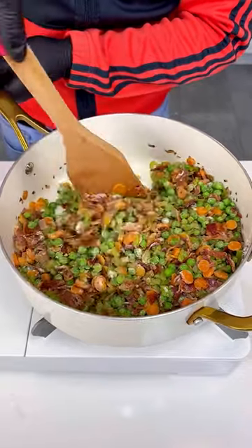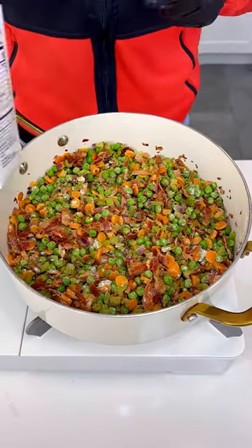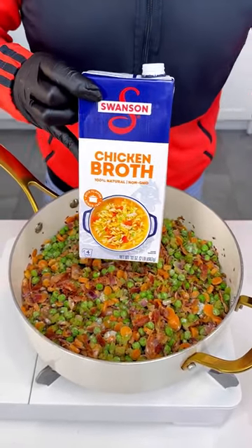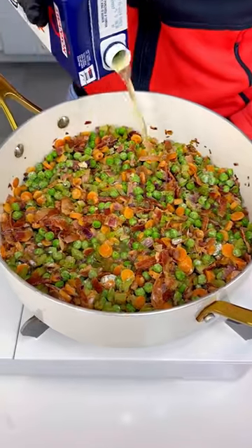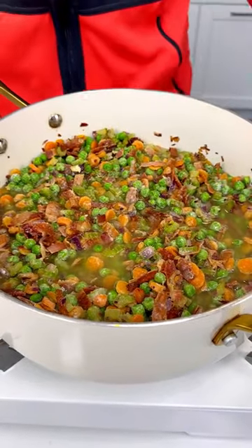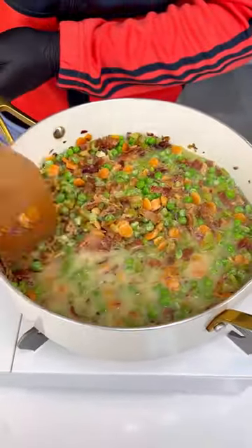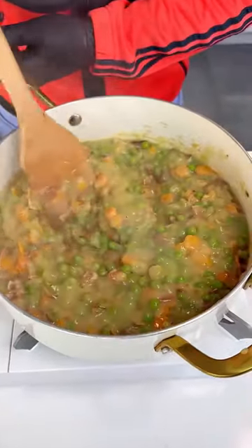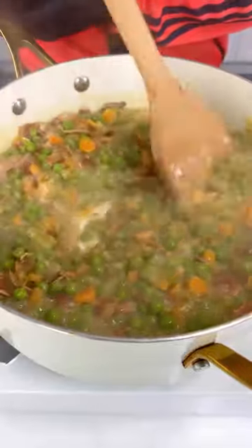Now chicken broth — unfortunately they didn't have the low sodium one, but this is what we'll use. We want to cover everything because the flour is going to make it thick. After this boils, all the flour turns thick. This is the consistency you want — nice, thick, and creamy, not dry and not too liquidy.